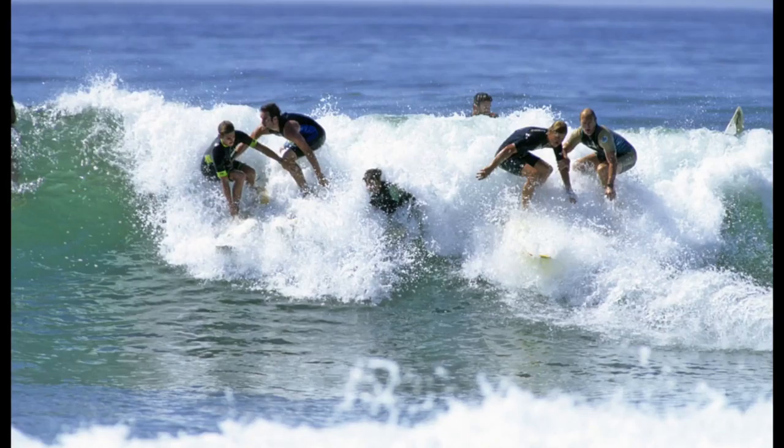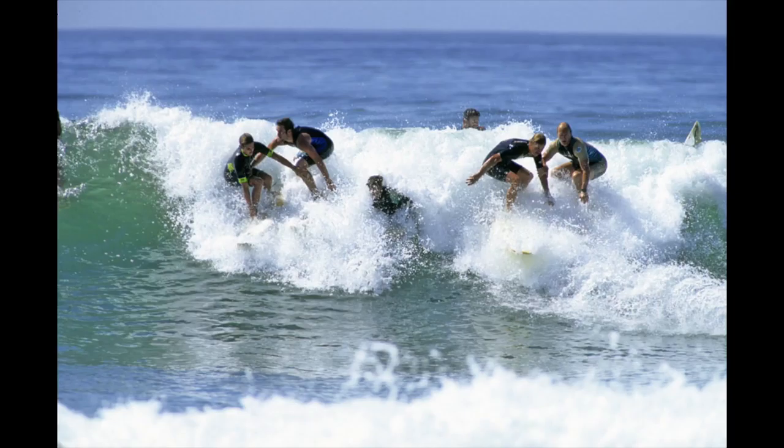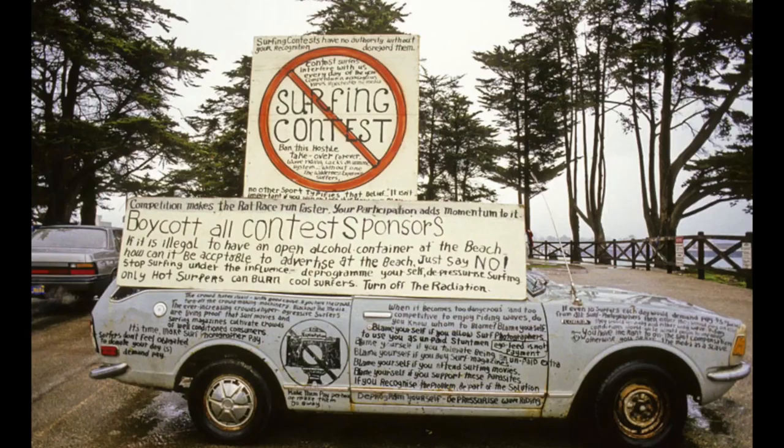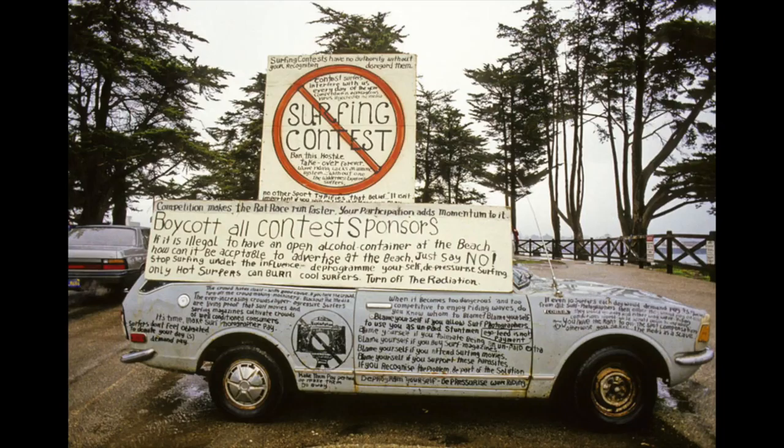This is Sunset Cliffs, San Diego — 'Unlocal.' That's the pump house — Tom Wolfe wrote The Pump House Gang. The surfers are trying to rag on Tom Wolfe. This is a guy — it's kind of self-explanatory. This is at a contest in Santa Cruz, and the guy was sitting in his car. I almost went up to talk to him, but I didn't.